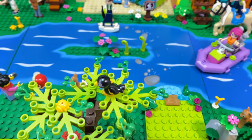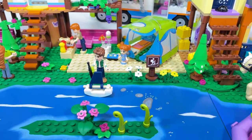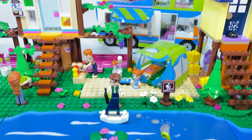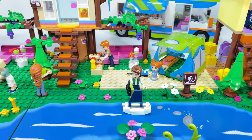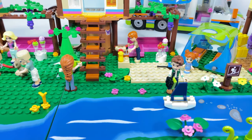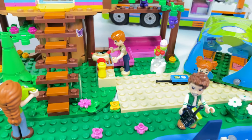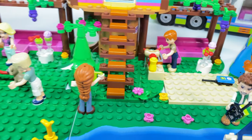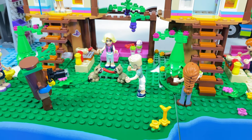Maleficent's bird is in the tree here enjoying the view, and we have Daniel with a little power boat. There's Mia's camper van at the back there. Mia's dad Angus is cooking a sausage there.